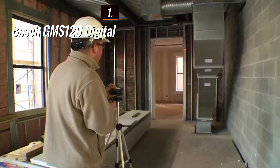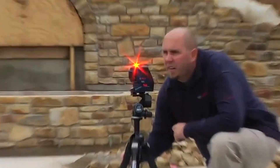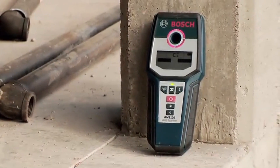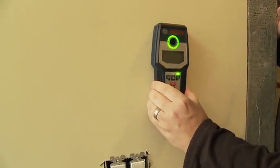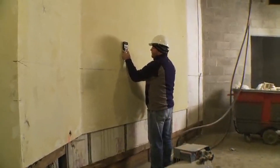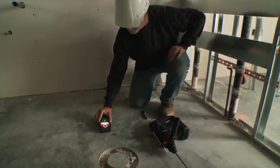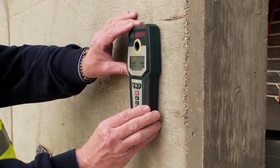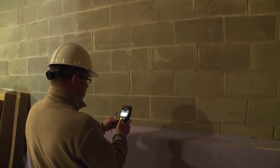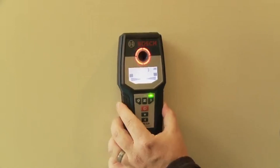Finally, the number one position is dominated by the Bosch GMS120 Digital, known as the best overall option available in the market. The Bosch Digital Multi-Scanner GMS120 is a highly capable wall scanner with three scan modes for wood, metal, and electrical power. It provides accurate results and offers additional features like a center finder for studs, a magnetic sensor for metal detection, and a color-changing ring to indicate proximity to the sought material. The scanner's user-friendly design — including the absence of buttons that need to be held down — and the light-up screen make it convenient to use in various settings. However, its size and bulkiness may be a drawback, as it occupies a significant amount of space on a tool belt or in a pocket.